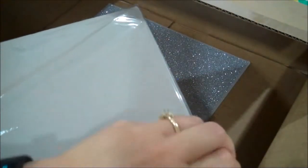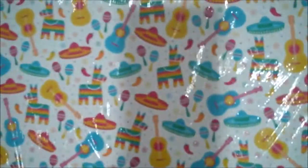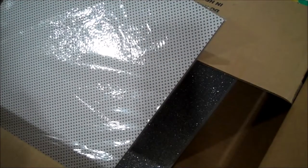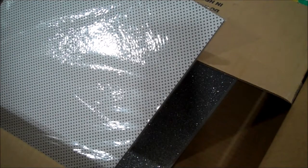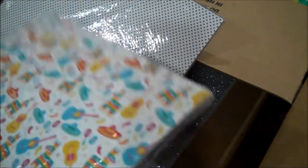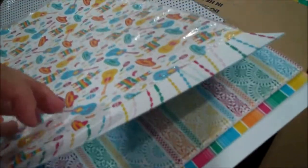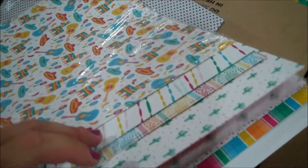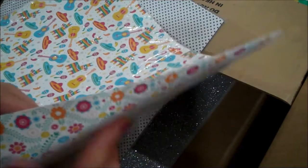Here is the Festive Birthday designer series paper - this coordinates with that suite I told you about. Let me open this for you guys to give you a sneak peek. See all these bright fun colors? It's double-sided which is great, so you get double options. Can't wait to use that.